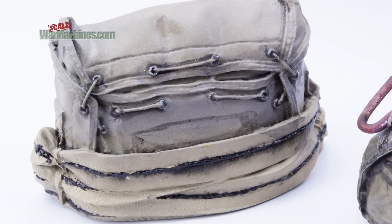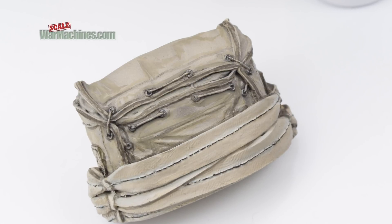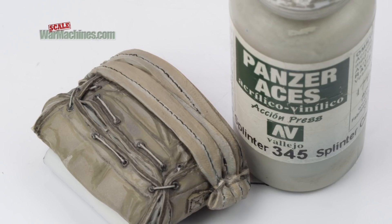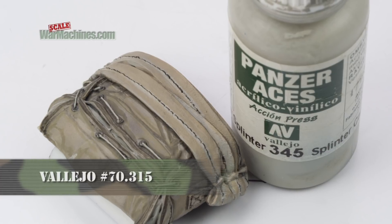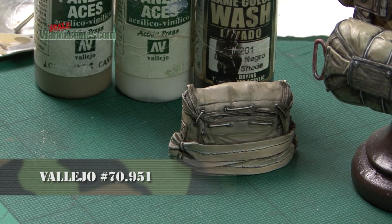The main parachute was painted in a similar way. The principal difference being the straps and stitches, which were painted in the same shades used on the main body. The drawstrings meanwhile were generally picked out with Light Mud, splinter camouflage, and a bit of white.